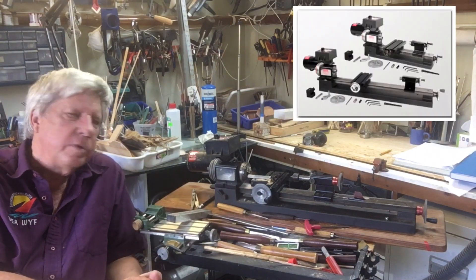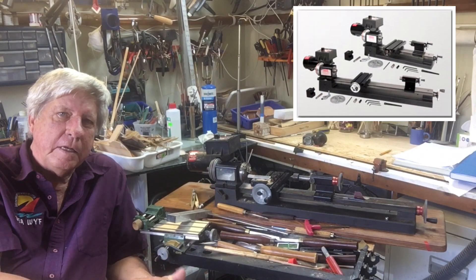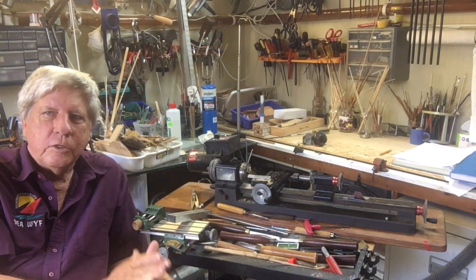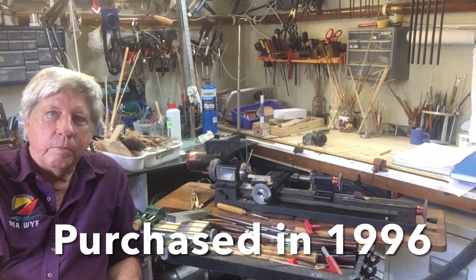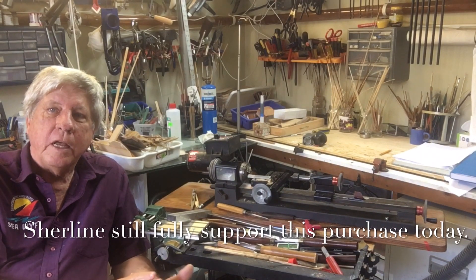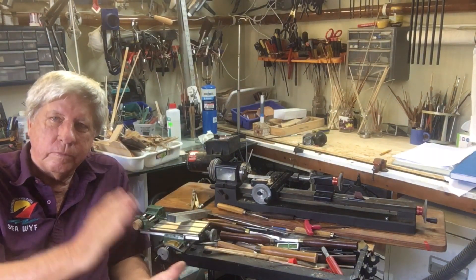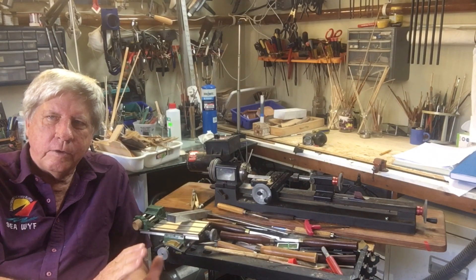Most of you know the Sherline lathe, and some of you might use an older Unimat lathe. I purchased this long bed Sherline lathe thinking I needed it for making masts, only to find out you don't make masts on a lathe, and if you do, the short bed is perfectly acceptable. Having said that, it's a beautifully machined product and I cannot endorse it enough. There are lots of videos on YouTube — search 'Marks Sherline' and you'll find all the details you want.